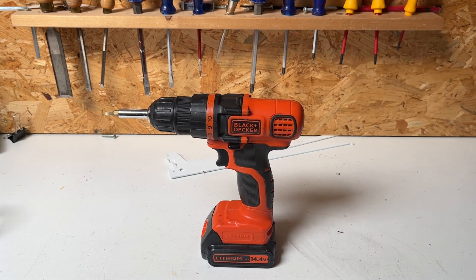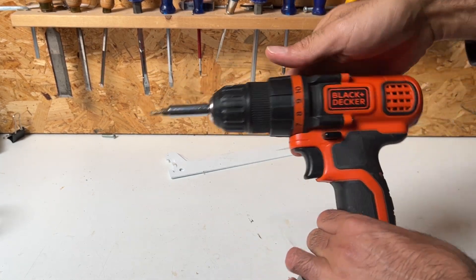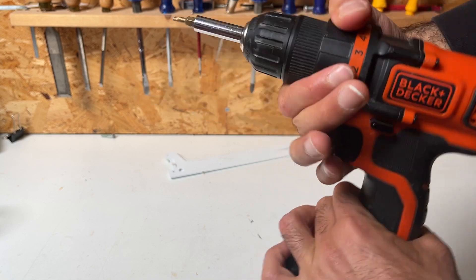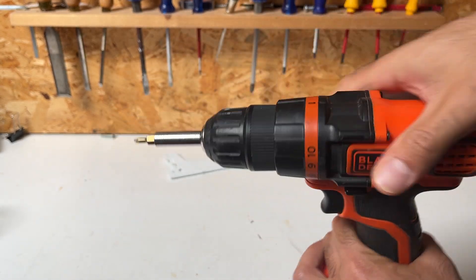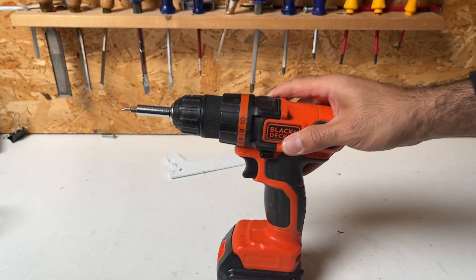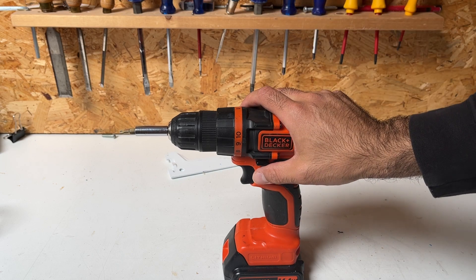This drill goes through almost everything. You can change the resistance quite easily right over here, from about one all the way up to drilling mode. When it's set to drilling, it goes through almost everything you need — especially wood, but also some stonework as well.